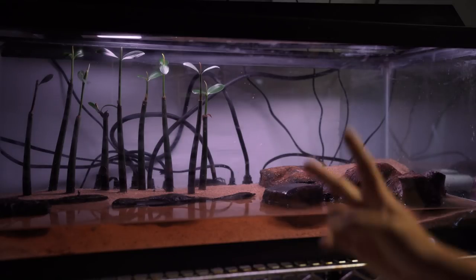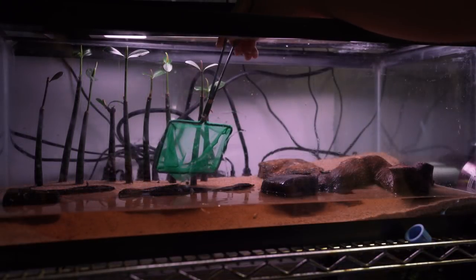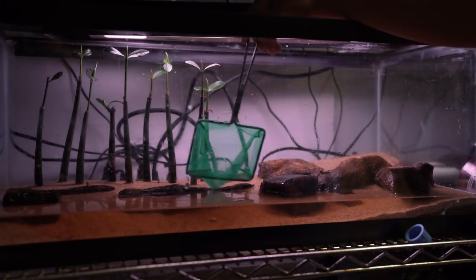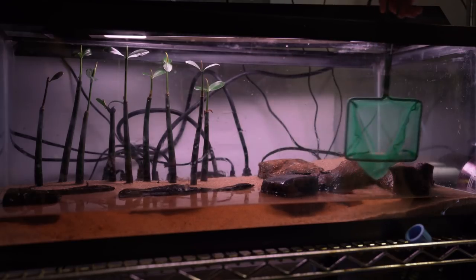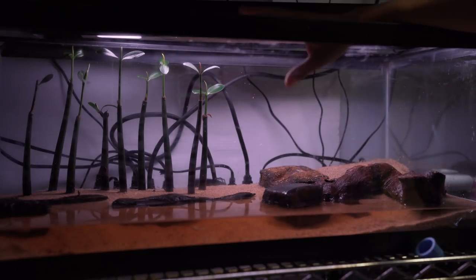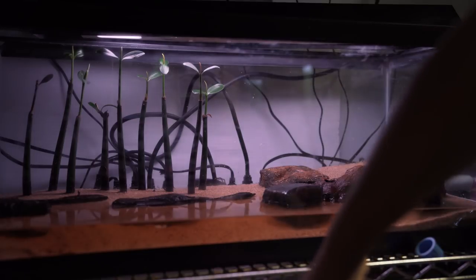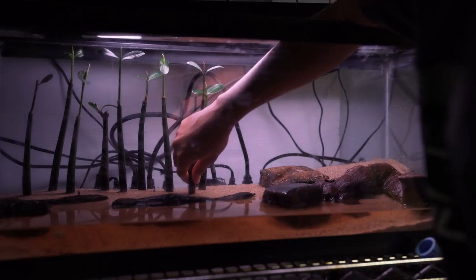We're gonna have Jimmy from the Swiski channel reskate my mudskipper tank. We just saw this big stump of wood and it was just doing nothing in my room, so let's make use of it. I have no idea what I'm doing — never did a mudskipper tank, let alone work with brackish water, mangroves and stuff. It's gonna be different. I'm just gonna throw stuff in there and see how it goes.